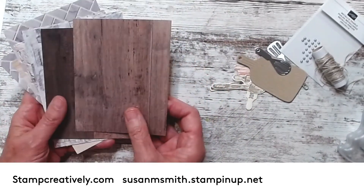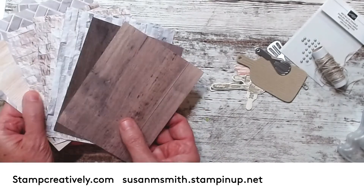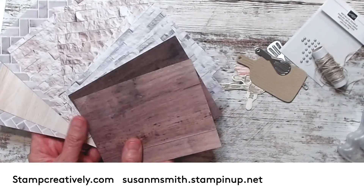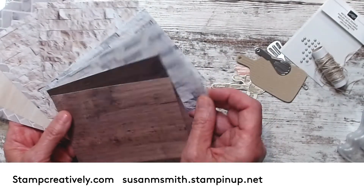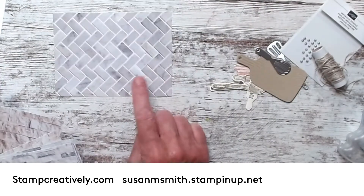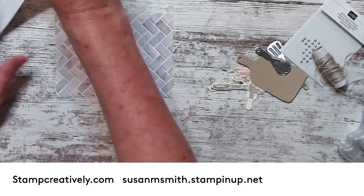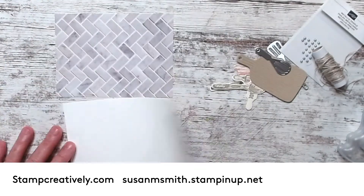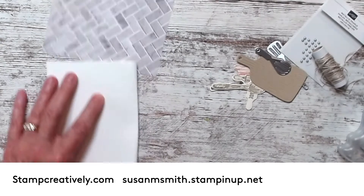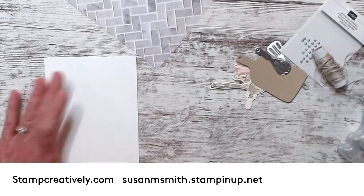I took the In Good Taste Designer Series Paper - it's one of the papers that's on sale until the end of July. All of these could be your countertop, so I let them choose, and this one was a fan favorite. So I'm going to make this card using that background.